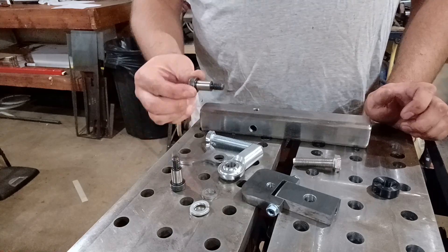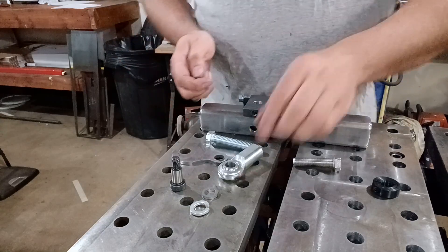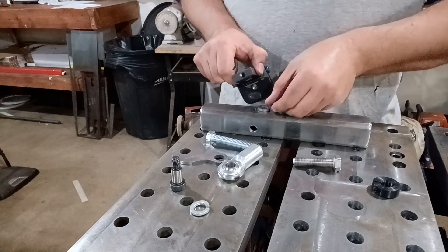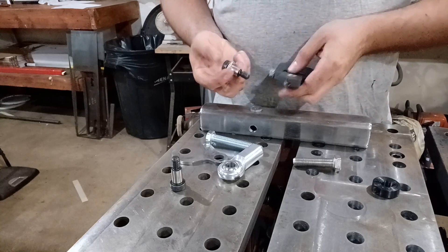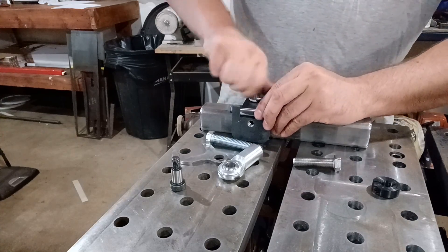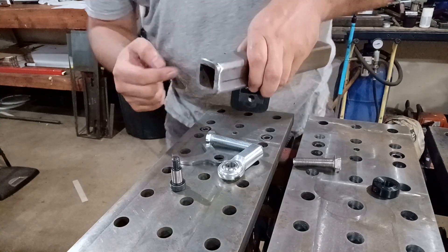First thing is we need the shoulder bolt. Take your tracking device — whether you made it or purchased it — and sit it on here to attach it. Underneath is a spacer; this is a precision spacer purchased from McMaster-Carr, part number in the plans. That goes underneath, then we put a lock washer on first. Now we've got the shoulder bolt with a lock washer through the tracking device, set it down, and get it started. Flip it over and shake it until you get the spacer lined up on the shoulder of the shoulder bolt.